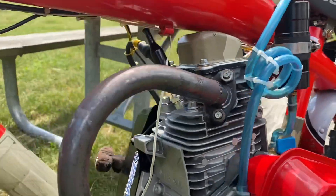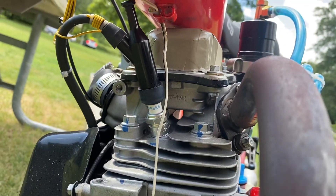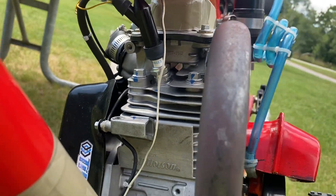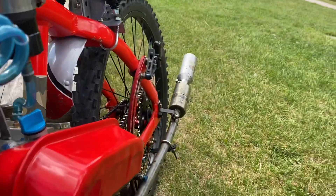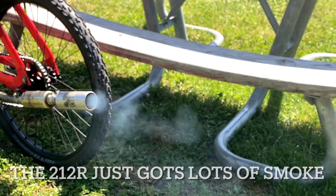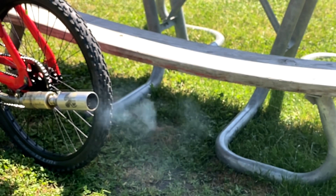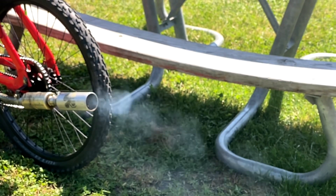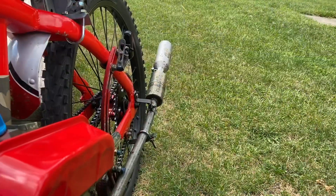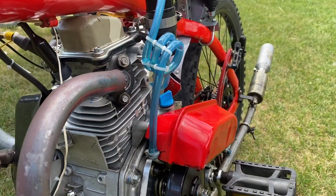Anyhow, I did make some upgrades, and I changed this spark plug to the NGK. That seems to resolve it — but not really fully resolve it — because I don't know if it eats up too much oil. But hey, it works for now.